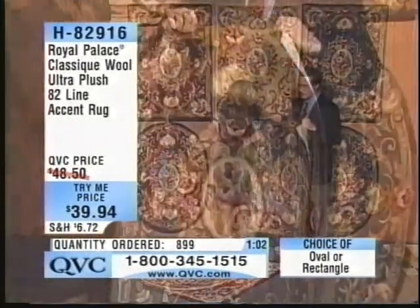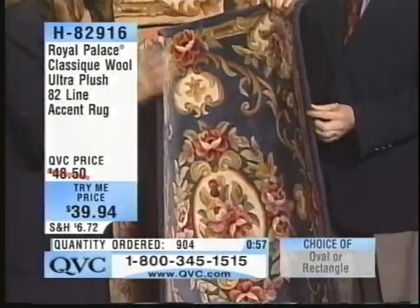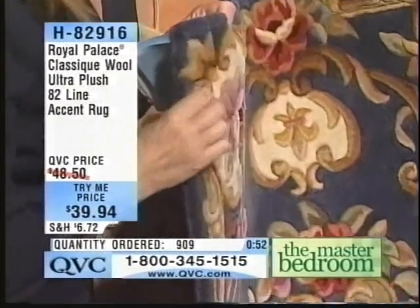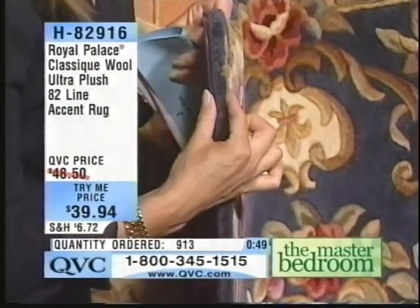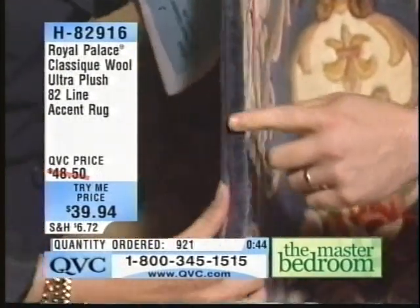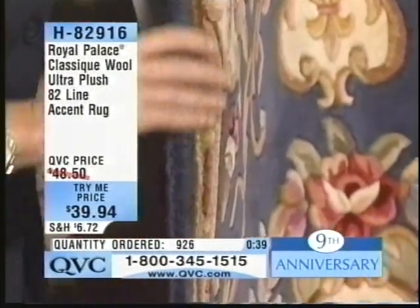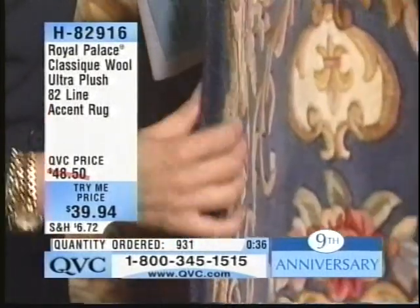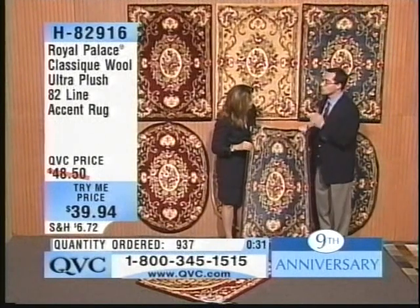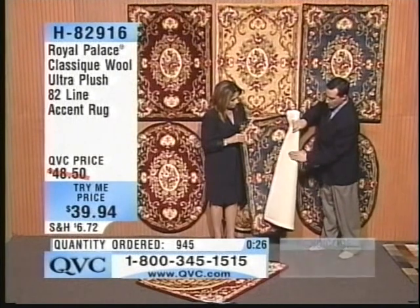Let's show them this from the side — the thickness, the density. When we talk about 82 lines, we're talking about not only the most wonderful wool, but thickness. I defy you to even get your fingers to the bottom — it's a half-inch thick pile, all surged along the sides. I guarantee you, if you were to go out into the marketplace and find an accent rug with the quality of this, you wouldn't come near the price. The surging is a very difficult technique to do on a smaller rug, particularly around an oval. We're doing it even on the try-me price, plus the heavyweight cotton backing.